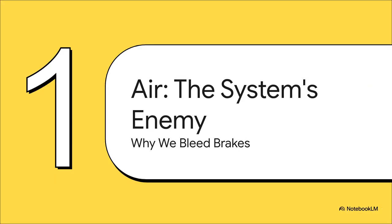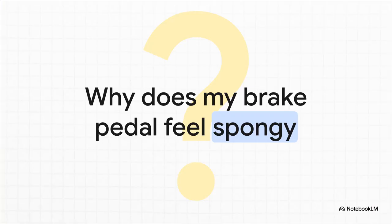First things first — before we even crack open a bleed screw, you've got to understand what we're up against. It's all about what's happening inside those brake lines. That dreaded spongy pedal — the one that feels like you're stepping on a wet sponge and travels halfway to the floor before anything happens — that is the number one telltale sign that you've got air in your brake lines. It's the enemy of any hydraulic system, and your foot is always the first to know it's there.